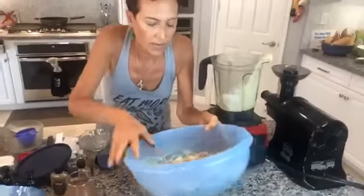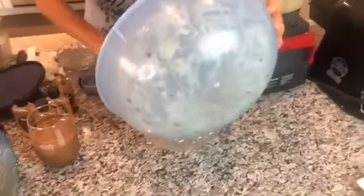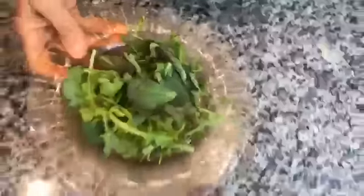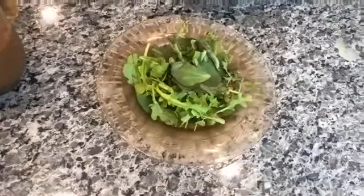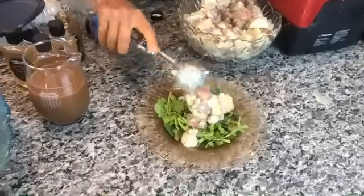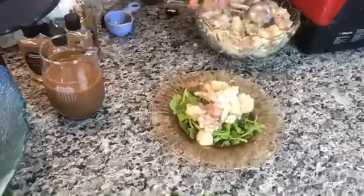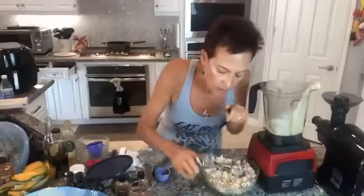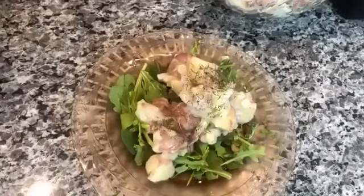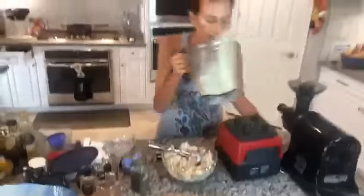I made this last night and gave it to one of my neighbors. Everything needs to be served over greens — you've got to get those greens in. Here I have some arugula and purslane. I put a scoop or two of the potato salad on top, chill it, and sprinkle with a little bit of fresh dill. There we have it — a very healthy, delicious dressing and potato salad.